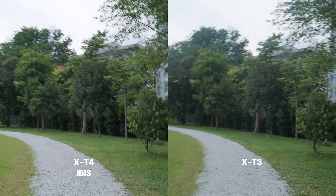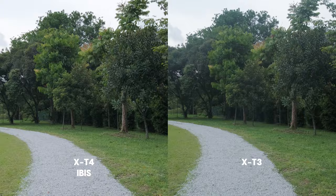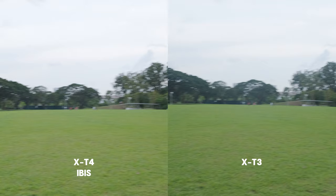For the first test, I am hand-holding both cameras and comparing the X-T4 with only IBIS against the X-T3. I am just walking normally and not trying to really stabilize my footsteps — I am not doing the ninja walk at all. If you are interested in the ninja walk test, keep watching until the end.